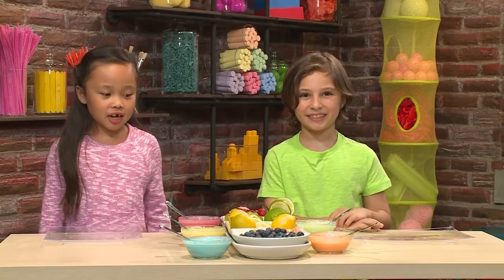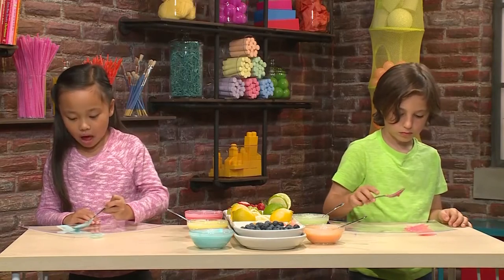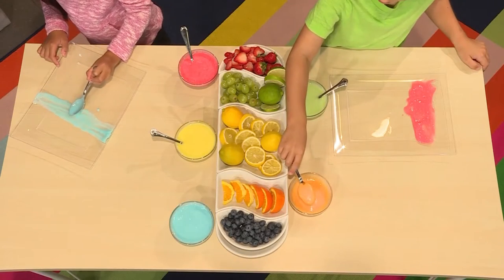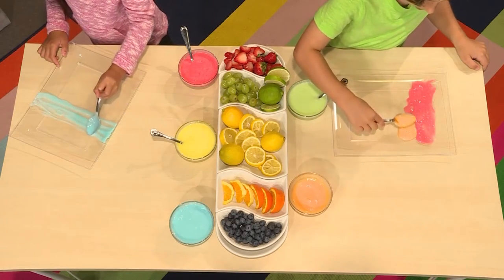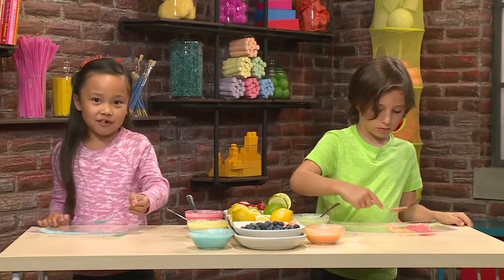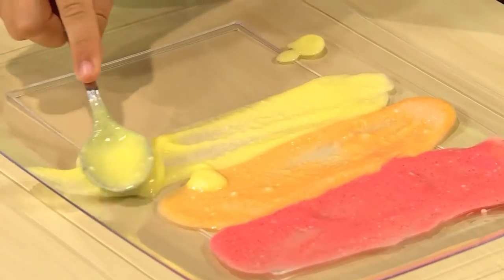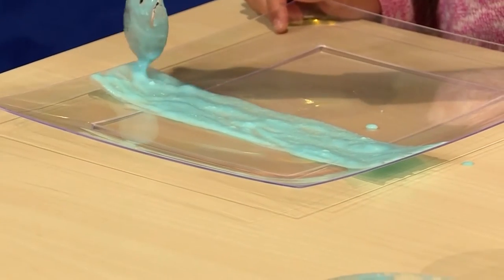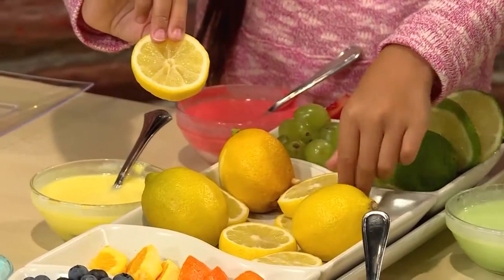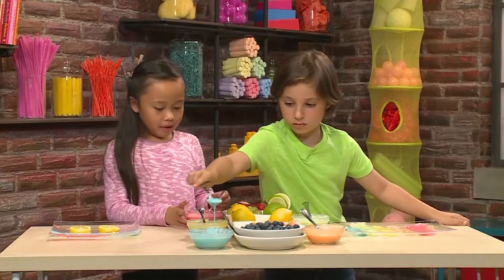Get a plate and then start making your picture. I want to use red. I'm making a blue line. I want to use orange now. You kind of have to pour it out of your spoon a little and then you can smear it around. Mmm, lemon smells good!